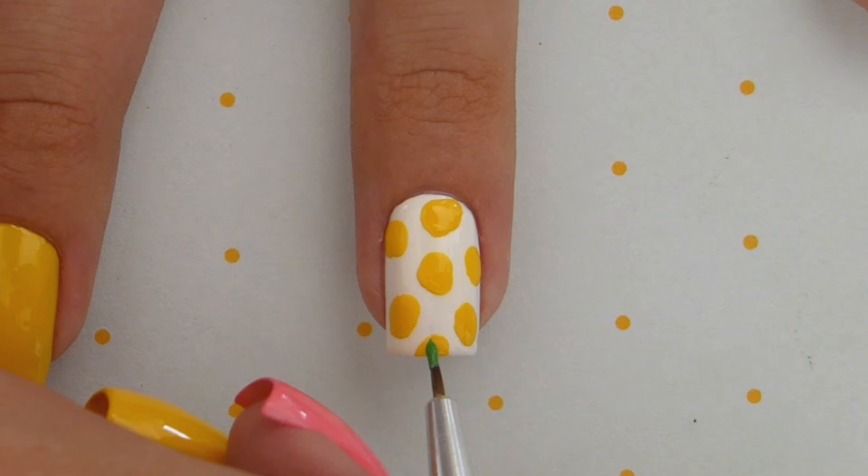For the leaves you will need a bright green polish. Using a small nail art brush, dip some into the green nail polish and then use it to add three little leaves to the top of each pineapple.